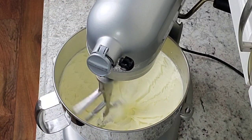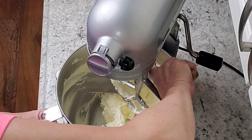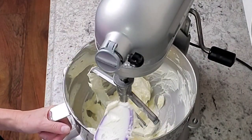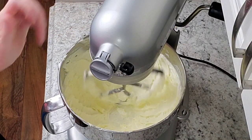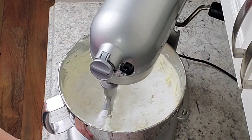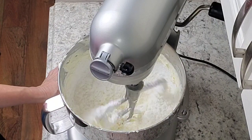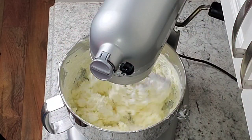Now I'm going to add my salt and take a second to scrape it down, because butter likes to stick to the sides and bottom of the bowl — you'll want to get that scraped so everything gets incorporated. Then I'm adding my clear vanilla, and scrape again — a lot of scraping. Now we're going to start adding our powdered sugar, about half a cup to a cup at a time, giving it a little time between scoops to incorporate, otherwise you'll have a powdered sugar cloud.